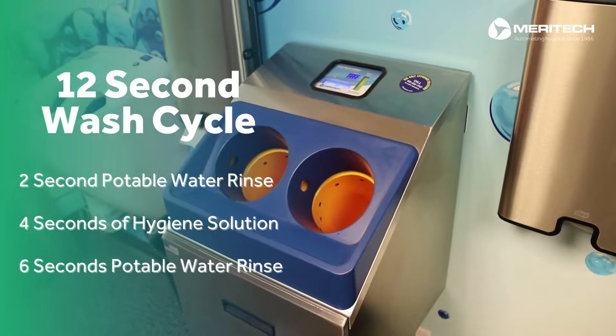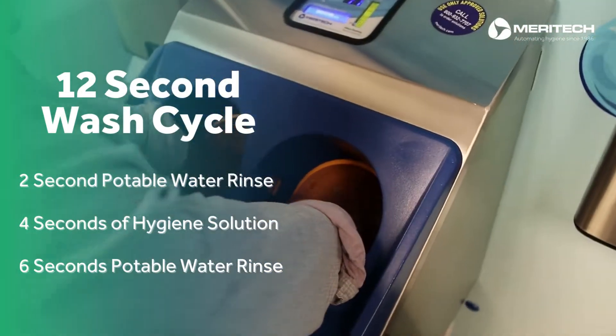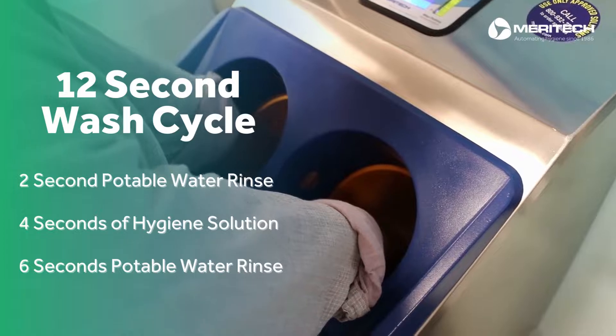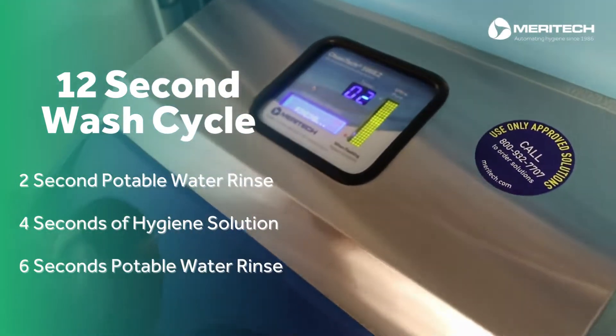To start the 12-second wash, place your hands in the cylinders, palms down and fingers spread. A total of 40 nozzles rotate around the hands applying high pressure water first as a pre-rinse, then combines with UltraPure solution for a wash followed by a final rinse.